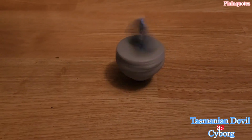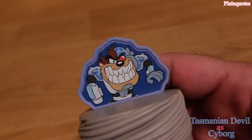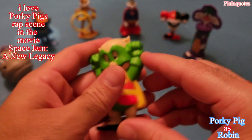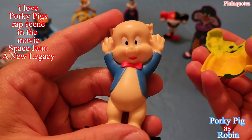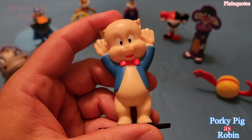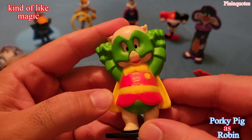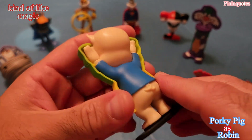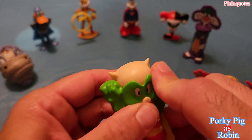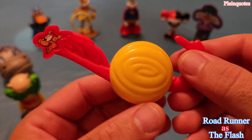Porky Pig is Robin, and with this one you can take it out. Porky Pig — now he's Robin! You can swap back and forth, kind of like that. I like the way it snaps in place, and I like the green mask. Nice details here with Porky Pig.